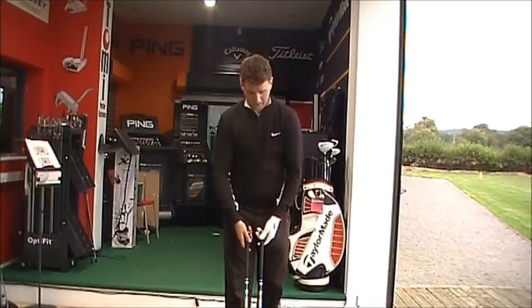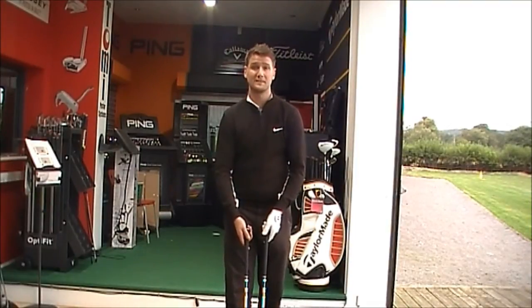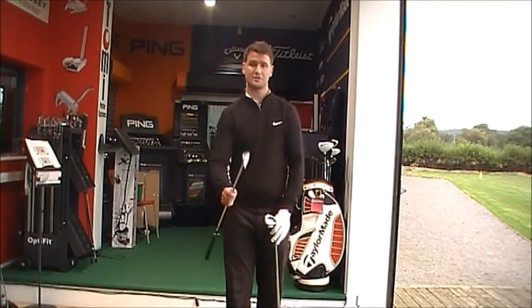Golfbite online product testing, looking at a comparison between two Cobra playable irons: the Cobra S2 Forged and the Cobra S3 Pro.